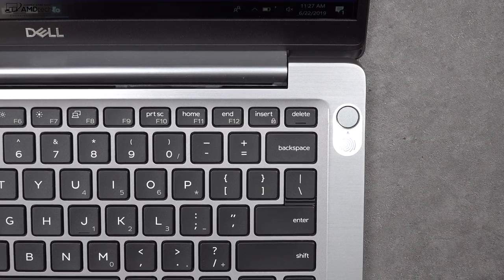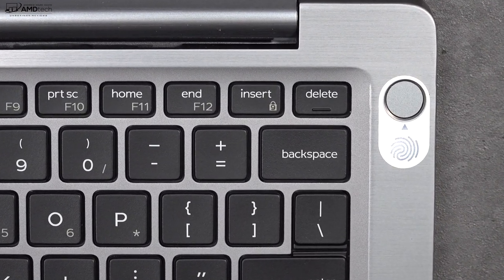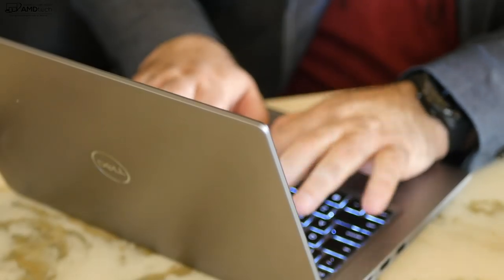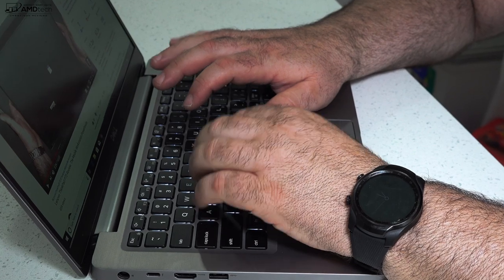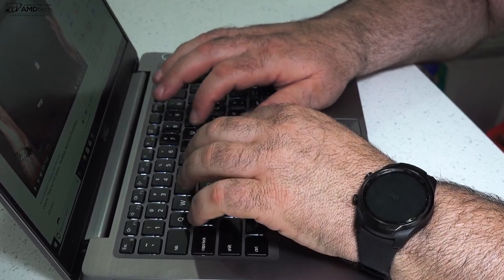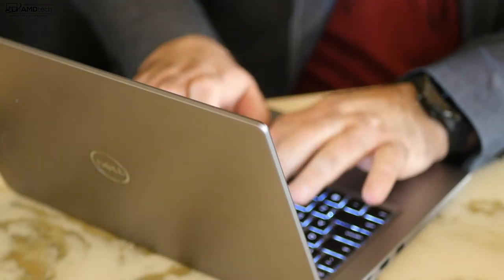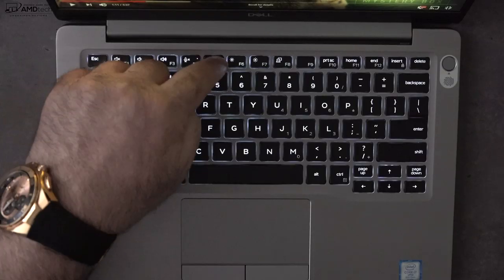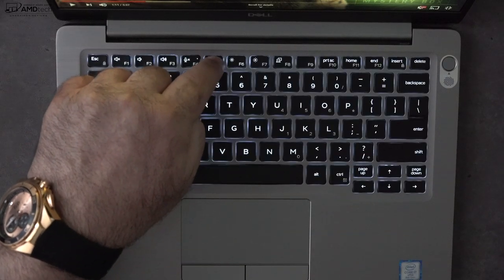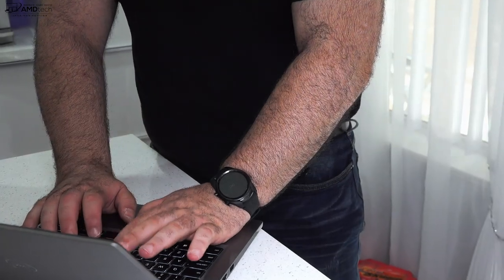There is a fingerprint scanner which is Windows Hello compatible. Setup was easy and it registered my finger pretty much every time I used it. When it comes to the keyboard, I'm a big fan — really good key travel of about 1.2 to 1.3 millimeters with great tactile feedback. I found it very comfortable to type on for extended periods. The multi-stage backlight worked really well, lighting up really bright for use in dark or dimly lit environments.